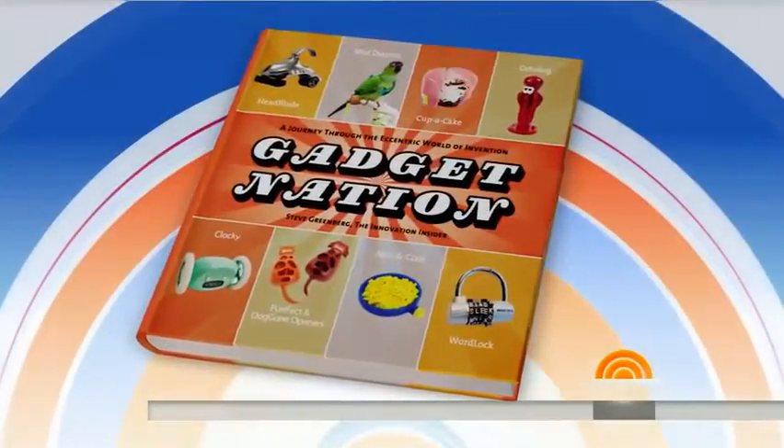It is just about time for all the pomp and circumstance of graduation, when your son or daughter or grandkid or other loved one walks across the stage and grabs that diploma. But what do you get them to mark such a wonderful occasion? Here with the perfect gifts is the author of Gadget Nation and our Gadget Guy, Steve Greenberg.